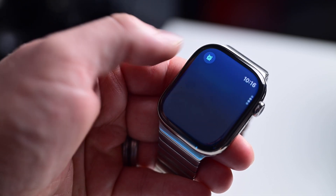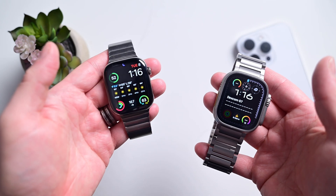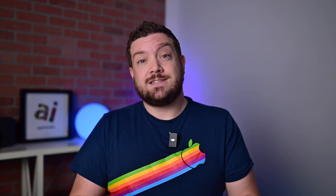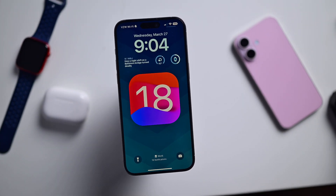Only certain models of Apple Watch are currently supported for sleep apnea detection. They include the year-old Apple Watch Series 9, the Apple Watch Ultra 2, as well as the new Apple Watch Series 10. That means if you already had an Apple Watch from last year, you may already have this feature. The only other requirement is that you have your iPhone updated to iOS 18 and your watch updated to at least watchOS 11.